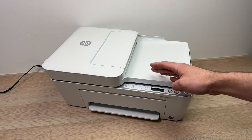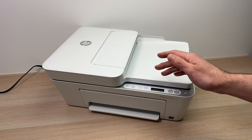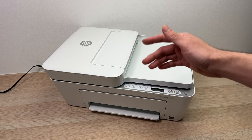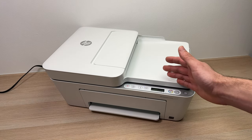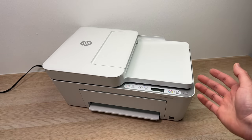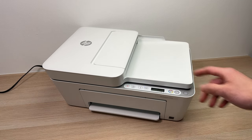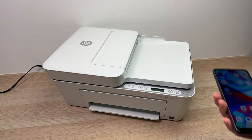In this video, I'll show you how to use the Wi-Fi Direct feature of your HP DeskJet 4155e. This way, you'll be able to print and scan wirelessly without having to rely on a Wi-Fi network. Your printer will be directly connected to your smartphone or your computer. So let's get started.